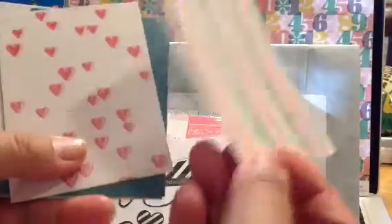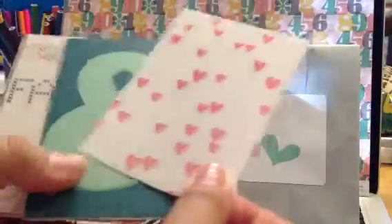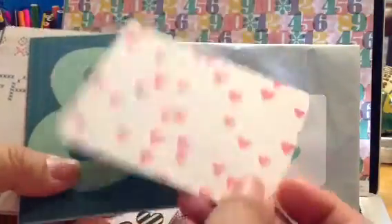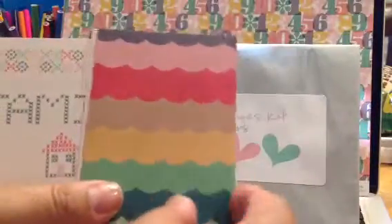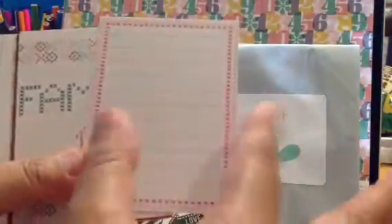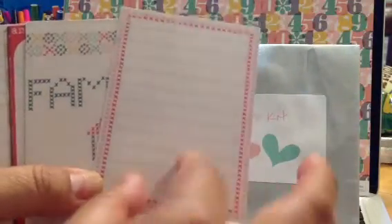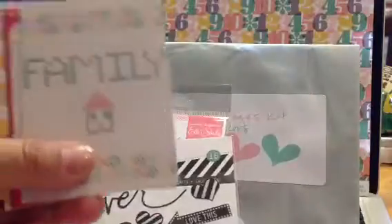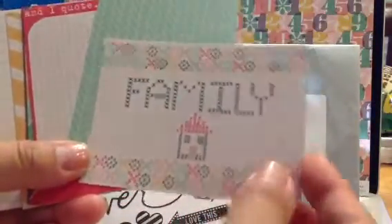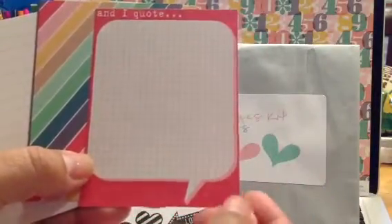I really like that it has both orientations. It takes the planning out — less planning involved — as far as 'I like that pattern but it's the wrong way in my Project Life pages.' Because how many times have we said 'that looks great' and then 'if only it were the other way'? I think a lot of kits are geared towards page protector A, Becky Higgins style, so a lot of the 3x4s are vertical only. Sometimes it's just easier to do it all layout A, so it's consistent and predictable as far as what cards you need.